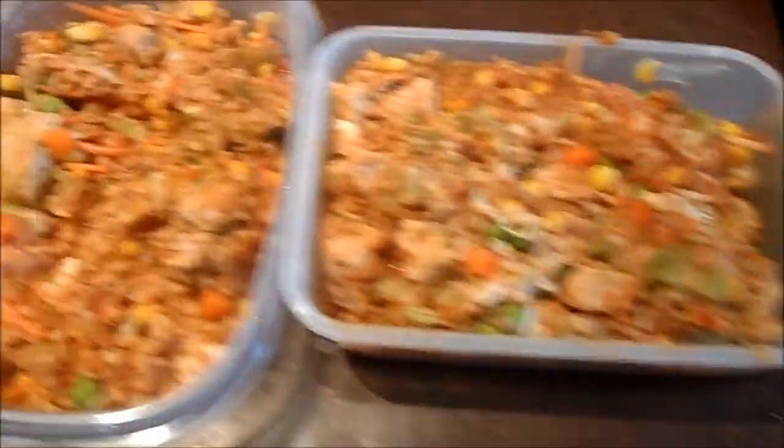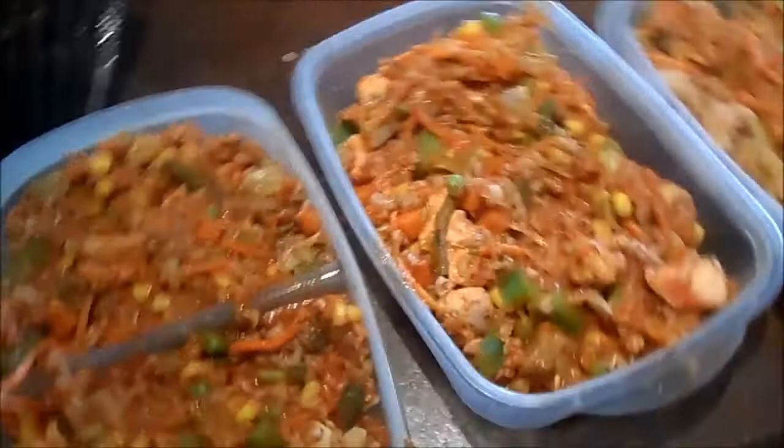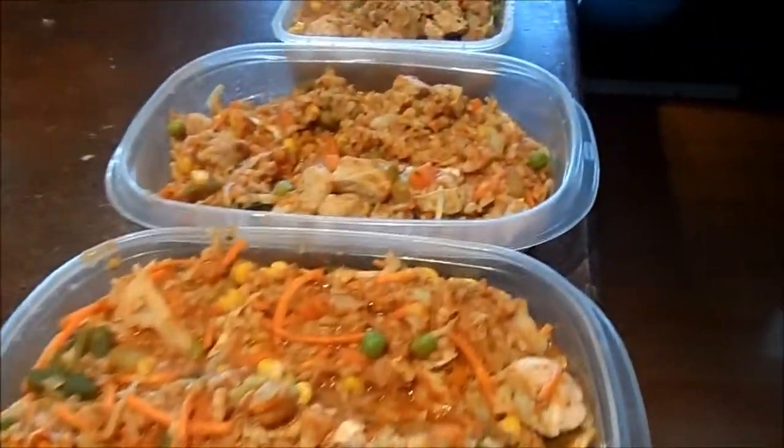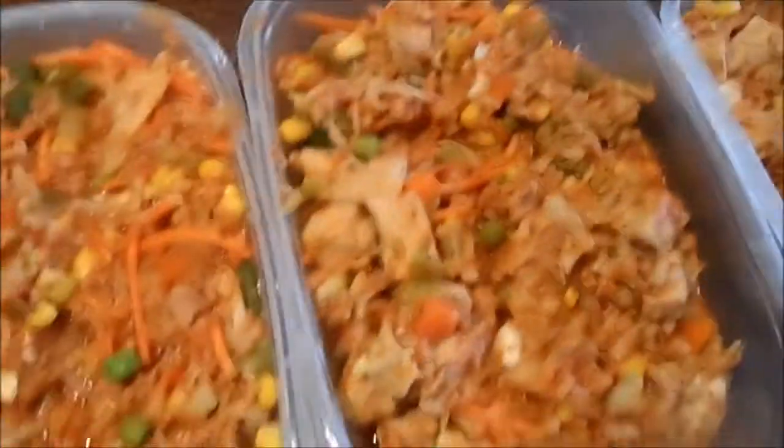Okay, there you have it — about an hour later. I have six meals prepared and I'm set for the week. No matter what comes up I'll have a healthy option to turn to and I hope that this is something you enjoyed. Just mix it up.